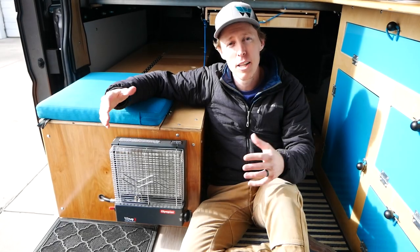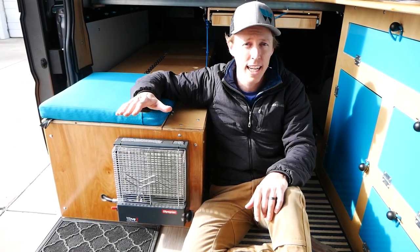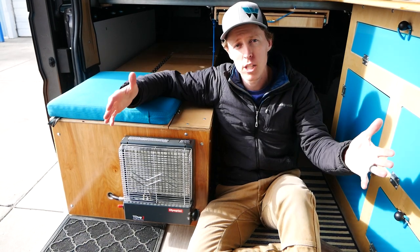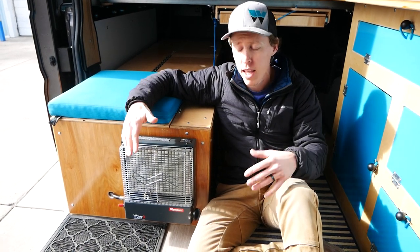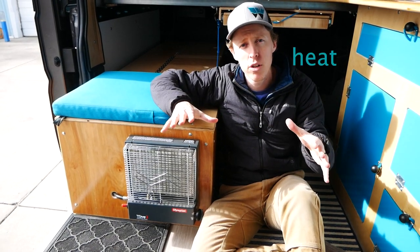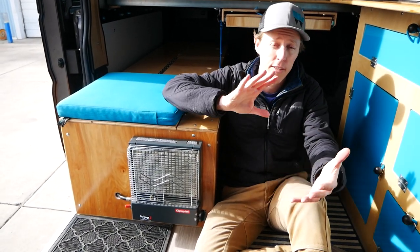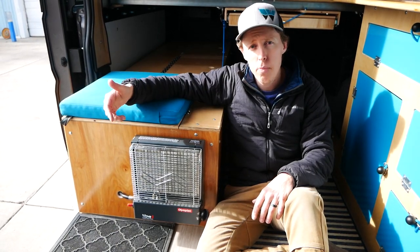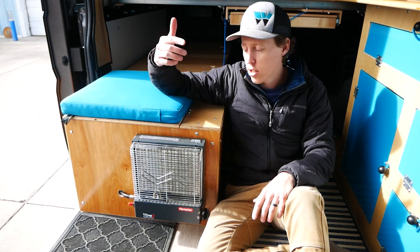So why do we recommend the Olympian Wave 3 over the Mr. Buddy heater? Well, most importantly, this thing is much more efficient. It gives off more of a radiant, ambient temperature rather than Mr. Buddy's flame heat, which is super intense in its consumption of propane and oxygen.